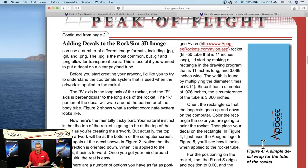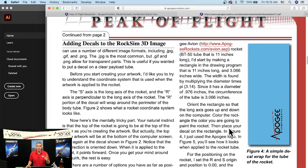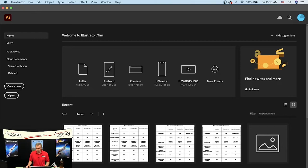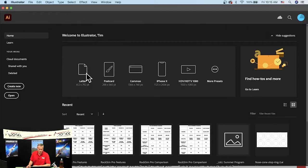To put a decal on, you need an image — think of it like wrapping a piece of paper completely around the rocket. You need to create that artwork. I use Adobe Illustrator, but you can use Paint Shop on Windows, Inkscape, or any graphics program. You can even download an image from the internet as long as it's a PNG or JPEG. Let me open Illustrator and create something.